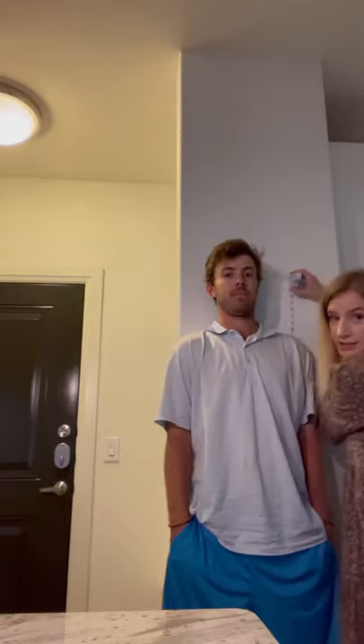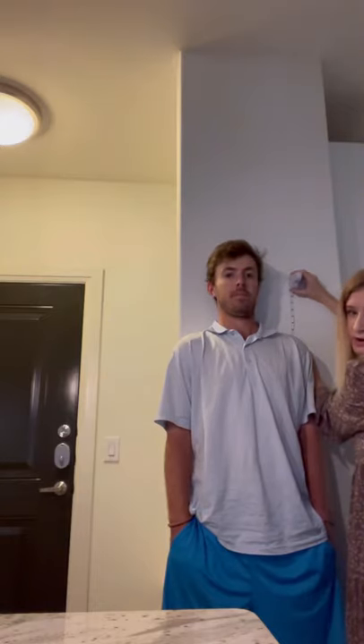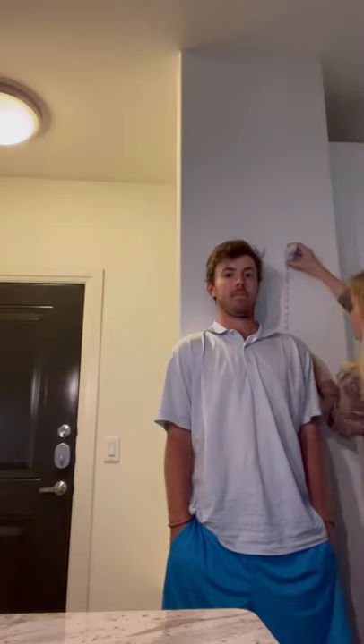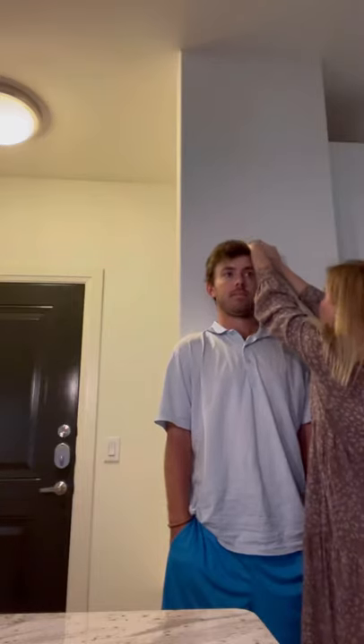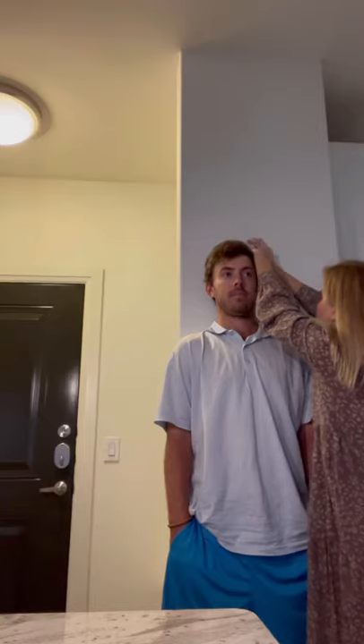This is obviously not the most accurate way — normally the stadiometer is the most accurate way. But it looks like he's right at 72 and a half inches. That sounds accurate. Okay, so that's how you do that one.